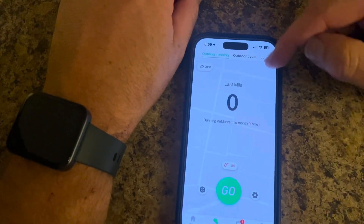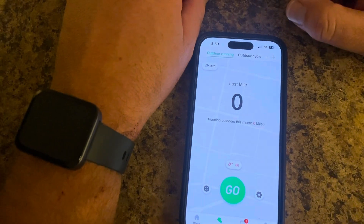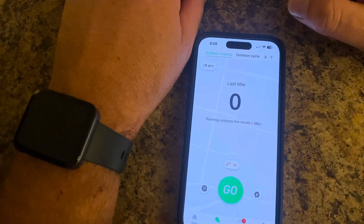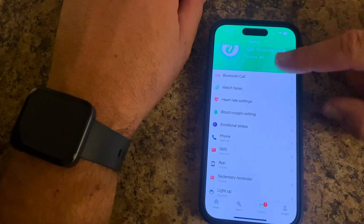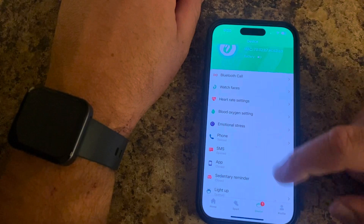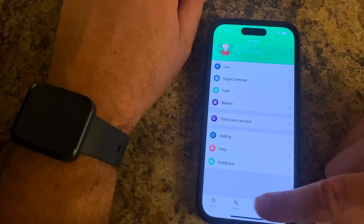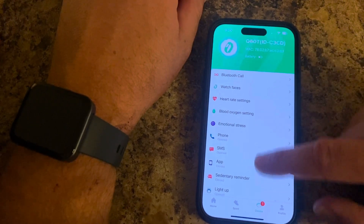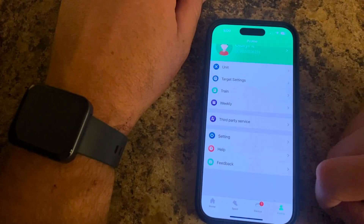Here we have a sports mode, so you have these different other functions to use with your smartwatch. Here we have it connected — it shows you your functions and settings on your phone connected with your smartwatch. And then there we have the profile, so you have all the device and settings in your profile.